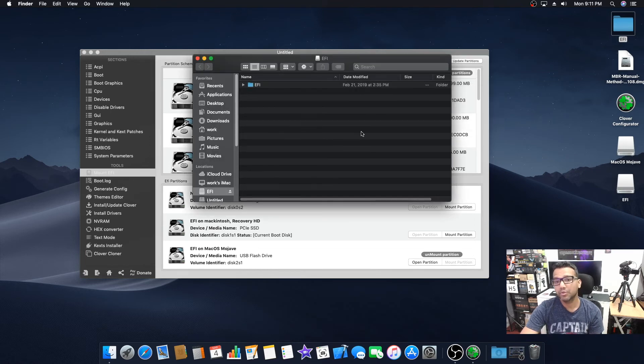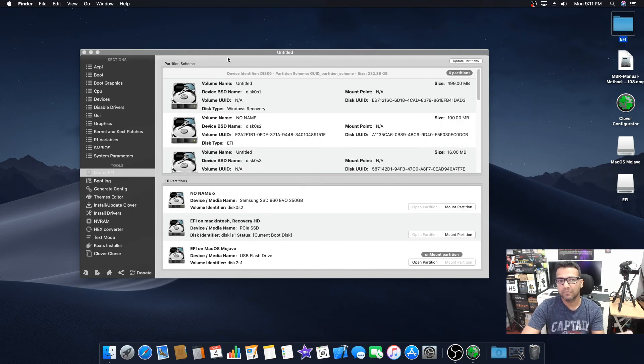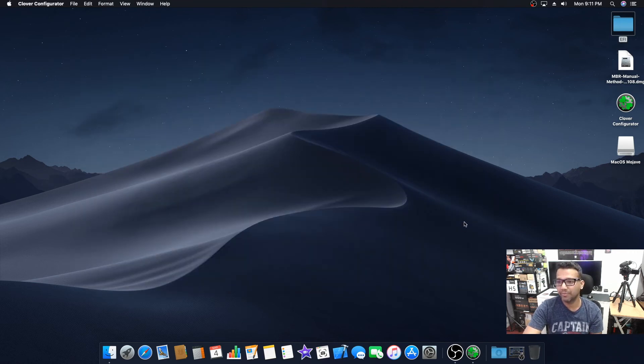We need to drag and drop our EFI folder from our desktop into the macOS Mojave USB drive EFI partition. That's it — our USB drive is ready. The EFI folder contains the bootloader and everything needed. We can now plug this USB into our Z370 build, boot from it, and install macOS Mojave. Then unmount the partition.